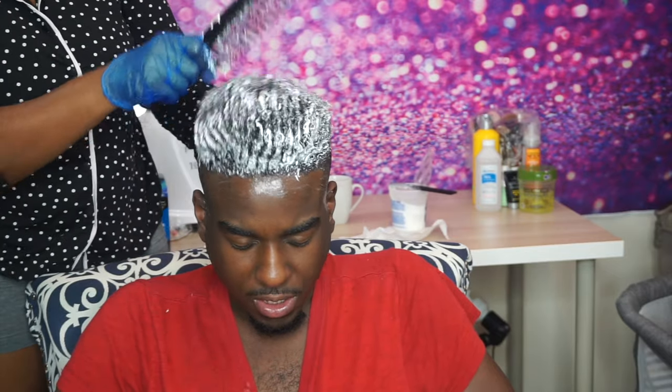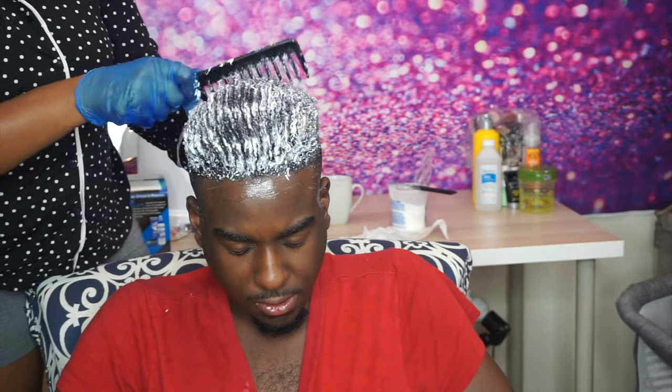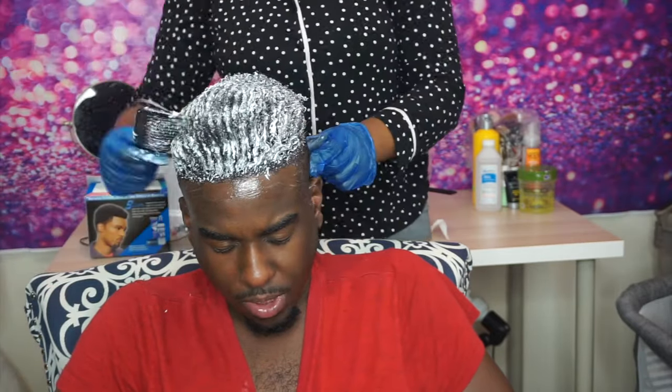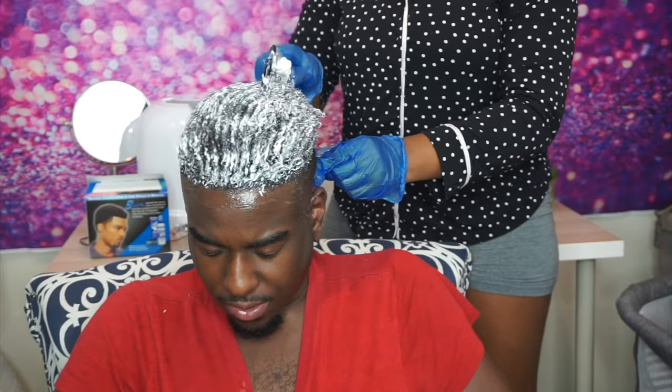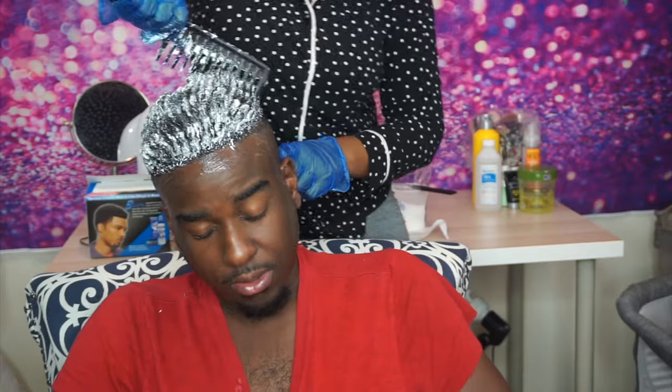I'm just using a wide-tooth comb to comb through that relaxer in his hair, making sure that every strand of his hair is kissed by this product. And while he's sitting there, he's making demands about who he wants to look like and who he doesn't want to look like.